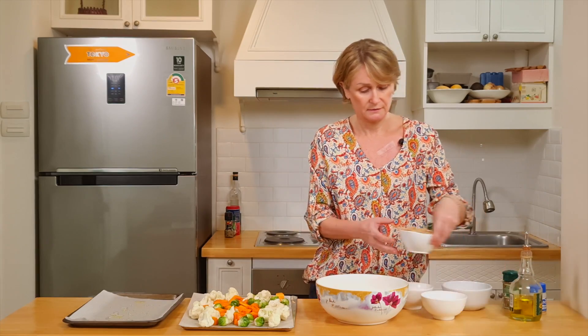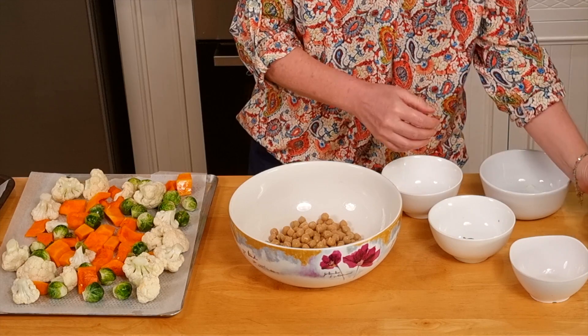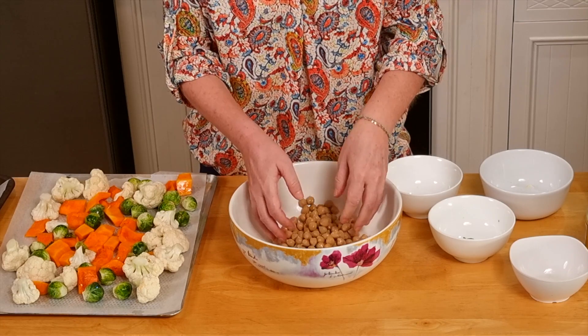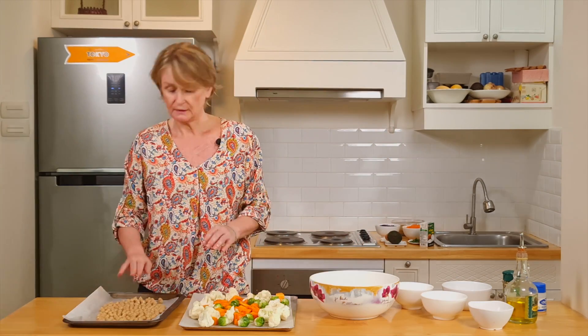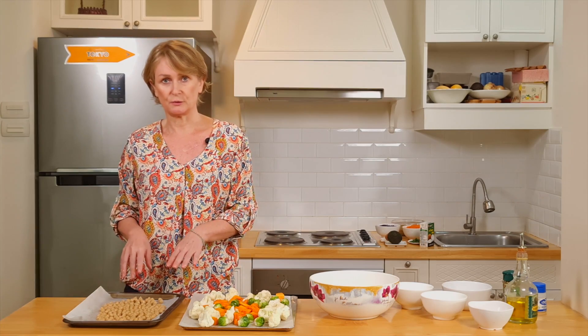Then I put my chickpeas in the bowl with a little bit of olive oil. I mix them to be covered with olive oil. Now I put them on a tray and in the oven for 15 minutes, rotating them halfway through.